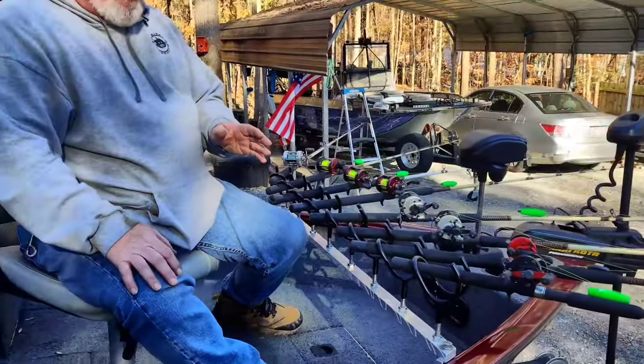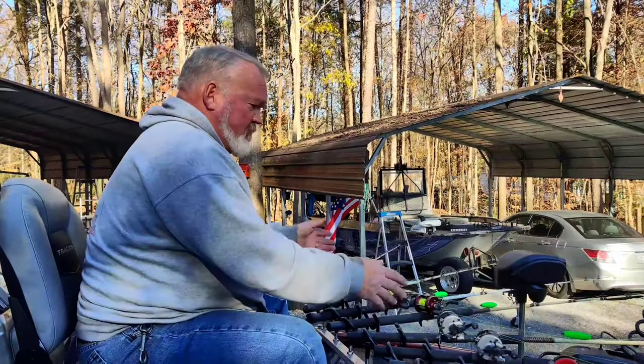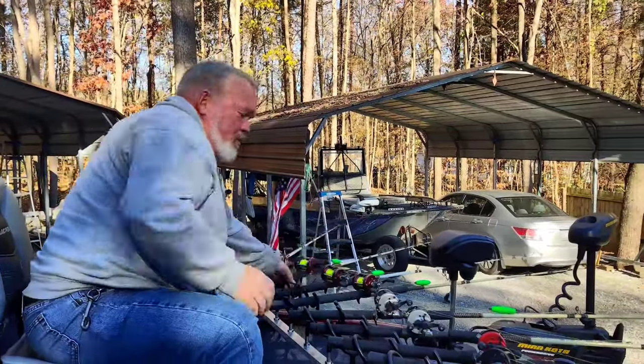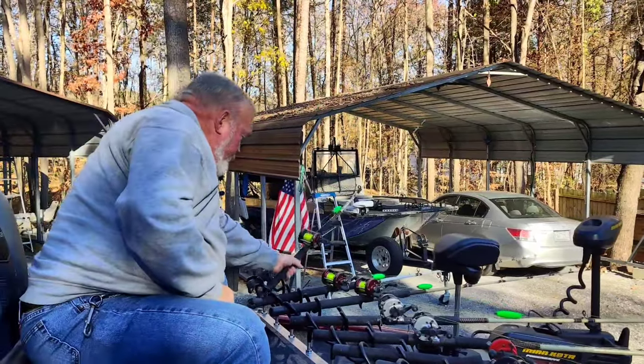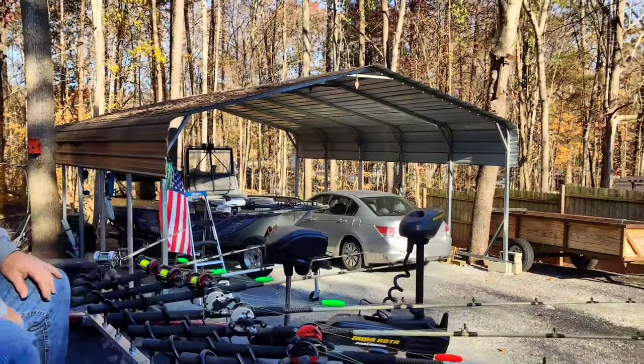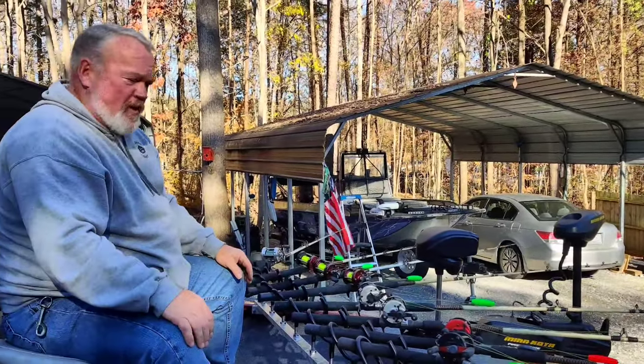This is going to be a really good setup right here. All the guy has to do is just put his jigs in the water and it's going to be pulling as fast as he wants to pull them, and get him a good live scope view up on the front of this thing. This is going to be a great crappie fishing boat.